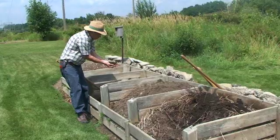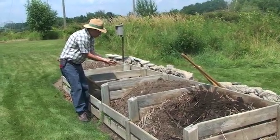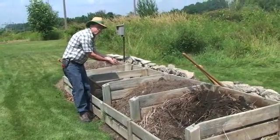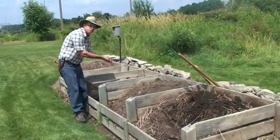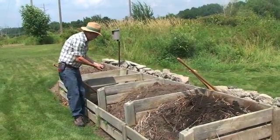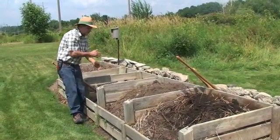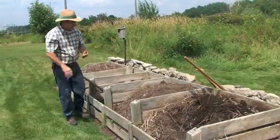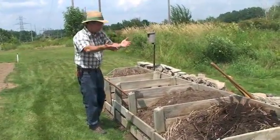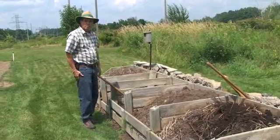I'll use this in springtime when I plant the vegetable garden, or when I'm transplanting flowers, trees and shrubs, or perennials in my garden as well. This makes a wonderful amendment to the soil to help improve the tilth of the soil and to help improve the productivity of the soil. Composting is a lot of fun — it's nice to see that you can take what most people would consider a waste product and turn it into this wonderful soil amendment.